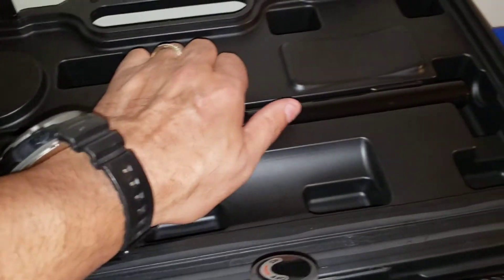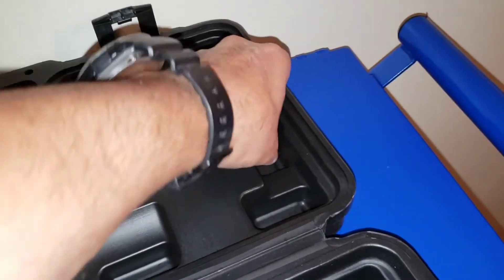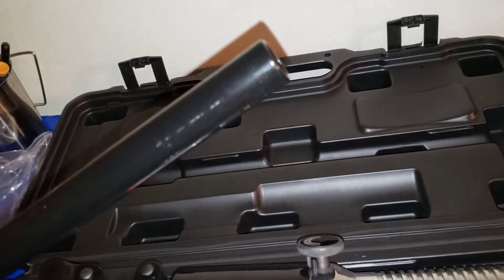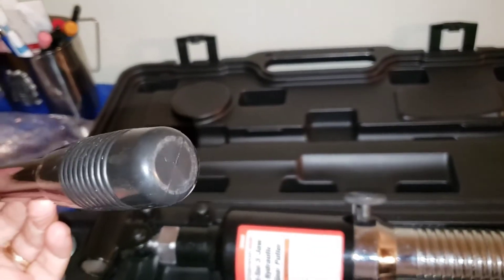This is the handle here — wow, it's really on there. It's just a hollow tube, like a hollow pipe, with a cushion grip.